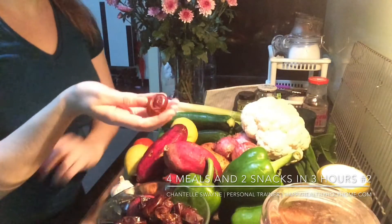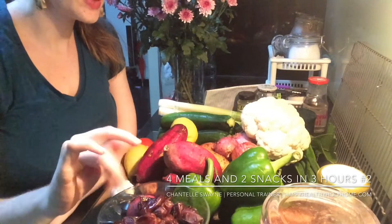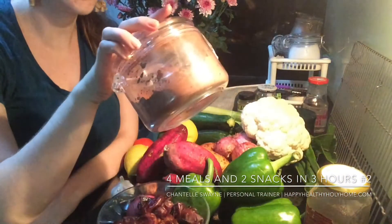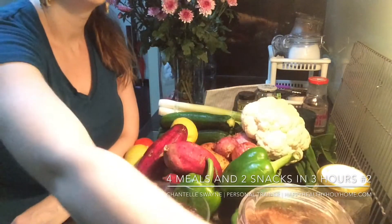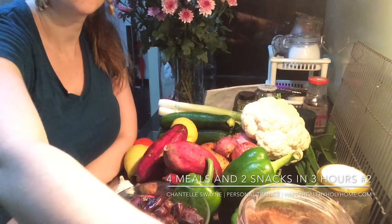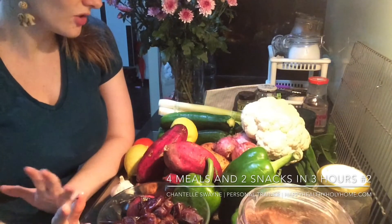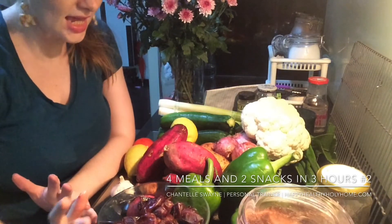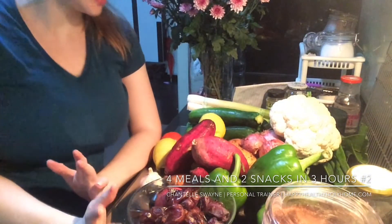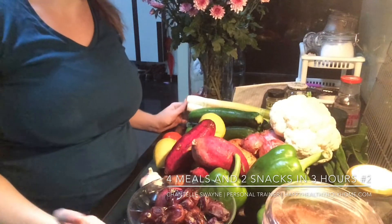I've got 200 grams of fresh dates, nice and squishy, some unsweetened cocoa, about two cups of coconut milk, two kilos of chicken, 600 grams of beef mince, and 300 grams of turkey bacon. And 12 eggs as well.